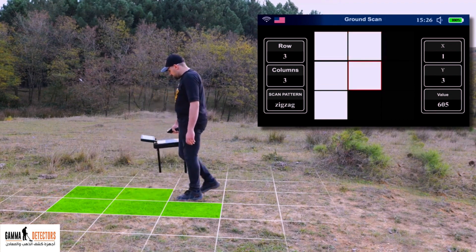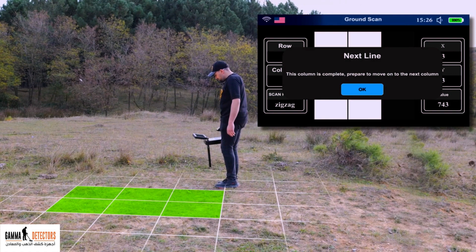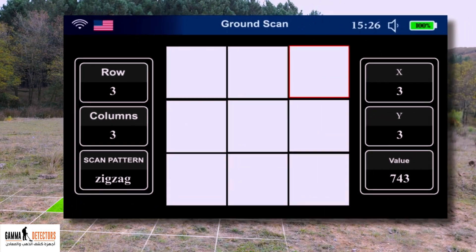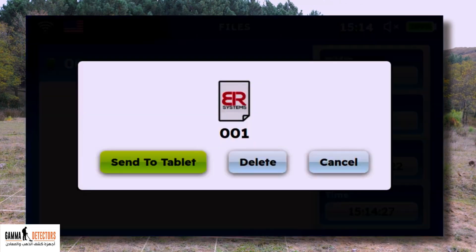Move back in steps according to the number of rows. The device will give you a message: 'This column is complete.' Prepare to move on to the next column. Go with a line parallel to the row you scanned earlier, then press enter to agree. Move forward with the machine in steps according to the number of rows. Upon completion of scanning all columns, the device will give you a message: 'Scanning is completed. What action do you want to take?' Choose the save icon to save the result. The scan results will be stored sequentially in numbers from newest to oldest. A screen will appear detailing the date, time, number of columns and rows. From this page, you can send the required result to the tablet to view it with higher accuracy.